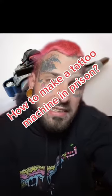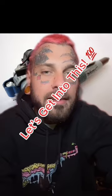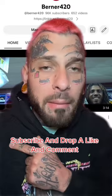How to make a tattoo machine in prison — let's get into this. I just dropped a 26-minute video down below on my YouTube, it is linked right here in my bio. Everybody go drop a like in the comments.